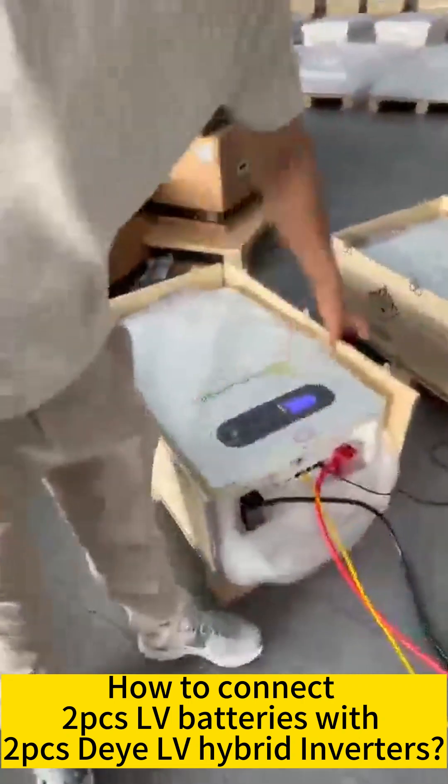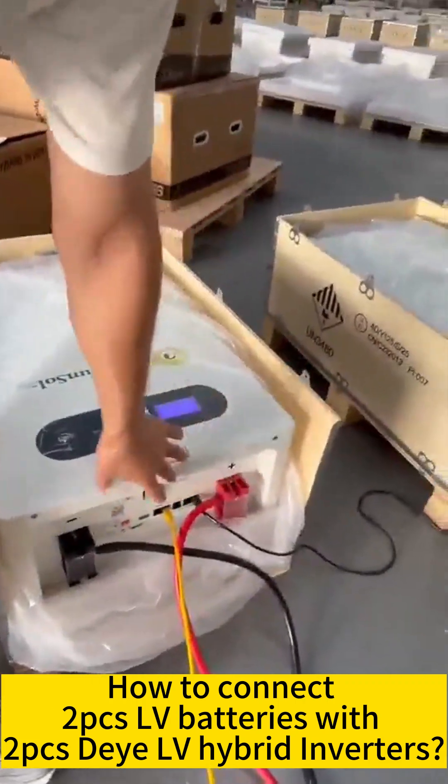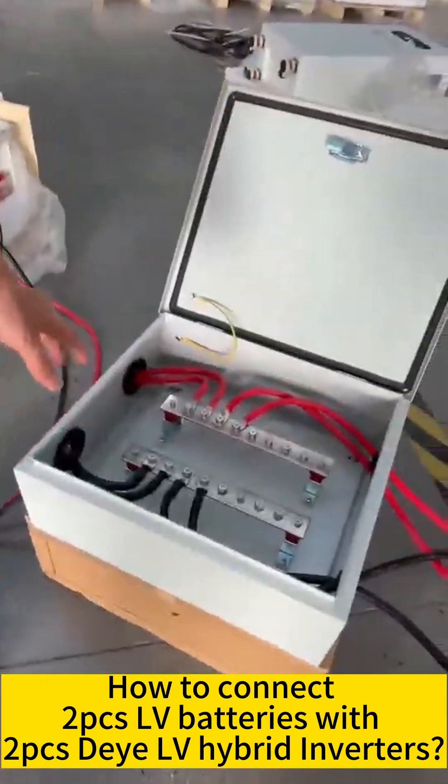Firstly, we need to connect the two batteries' power cable to the combiner box, and then connect with the inverter battery port — this one and this one.